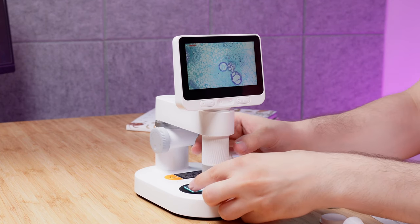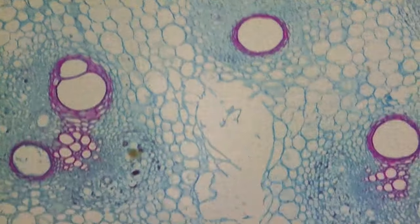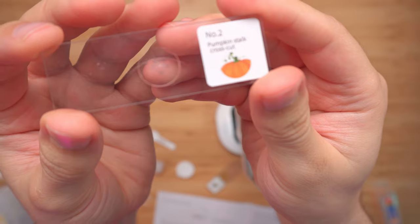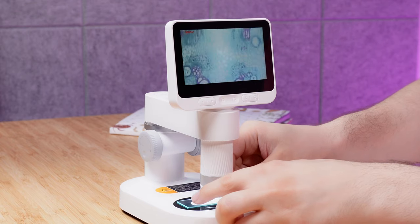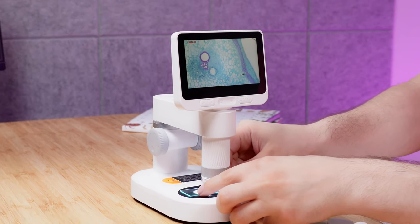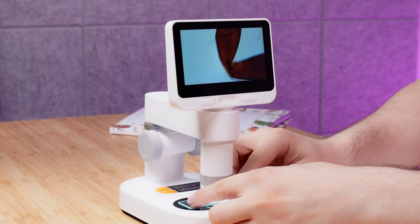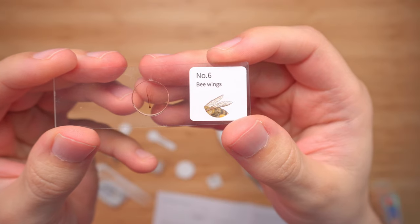This next one I found very interesting — looking at it with the naked eye it's very small and you really can't make out anything, but under this microscope you're able to see all these details. Here we have a bee with four legs — and there it is.